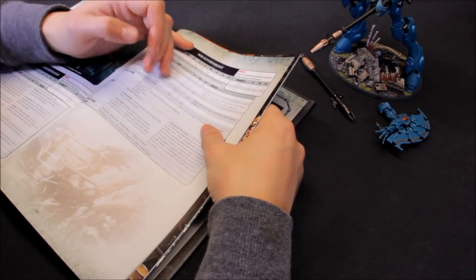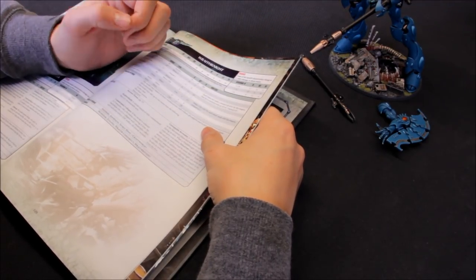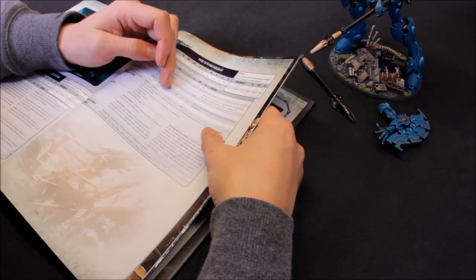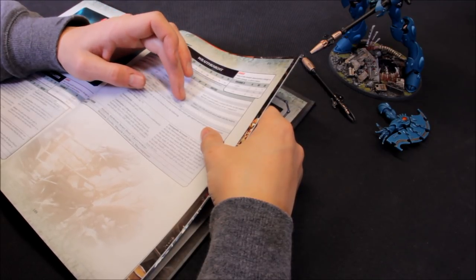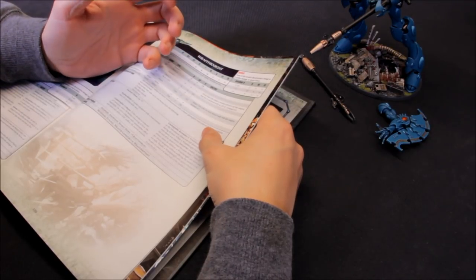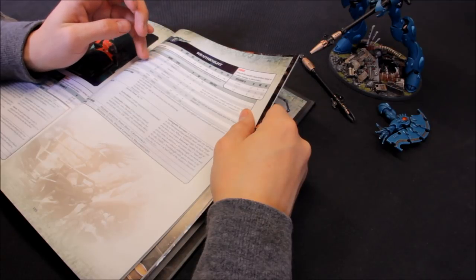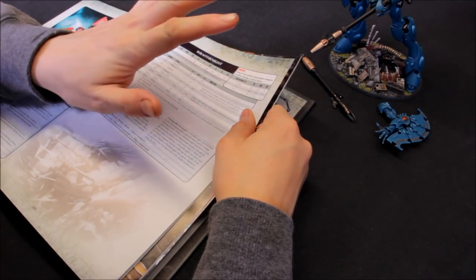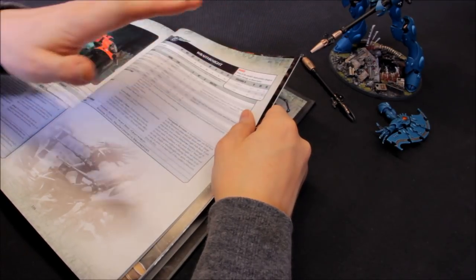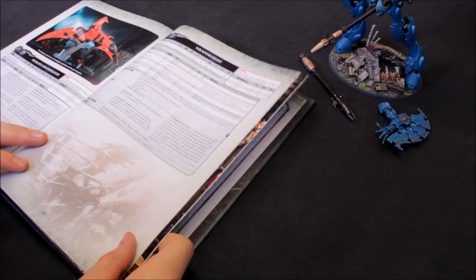Even with the shooting configuration you still have titanic Wraithbone fists: Strength 8, AP minus three, D6 damage. There's also the titanic feet option at Strength 8, AP minus two, D3 damage making three hit rolls per attack - giving 12 attacks total, useful against hordes like Space Marines and Genestealers. All options are pretty good, but the best balance between firepower and combat capability is the heavy Wraith cannons with the fists and feet for close combat backup.